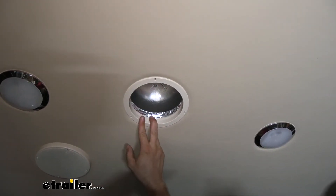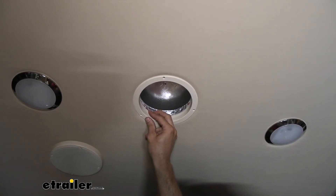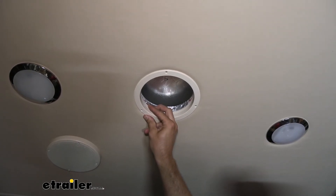Now our next step is to take our mounting hardware and put our base in place. I'm just going to reuse the screws we had since they're in good shape, but if you needed to, you could just use what came with your kit.